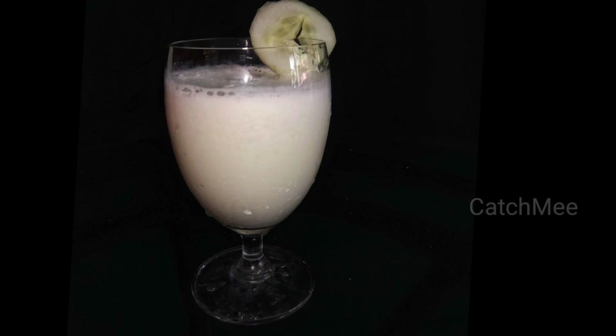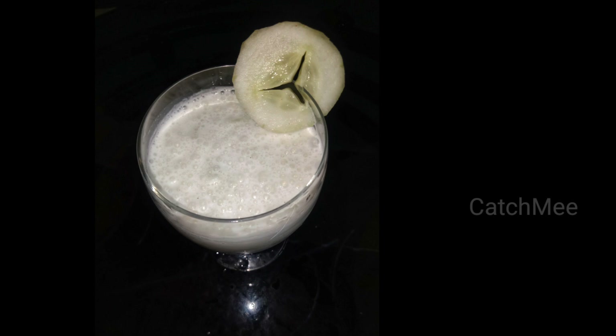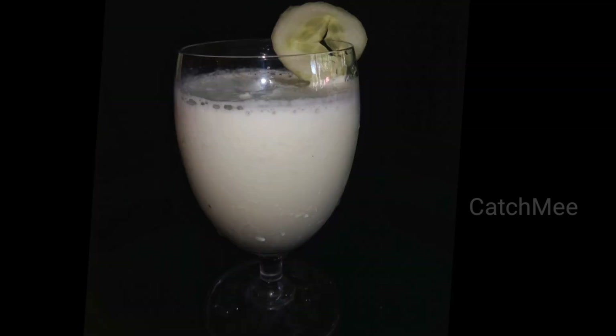Welcome to Kejimi. Welcome to this channel. This is called Cucumber Shake.